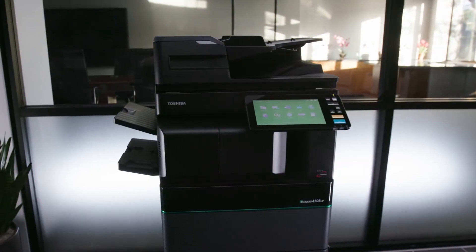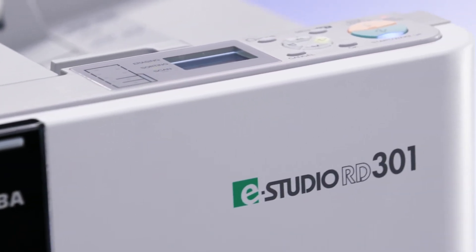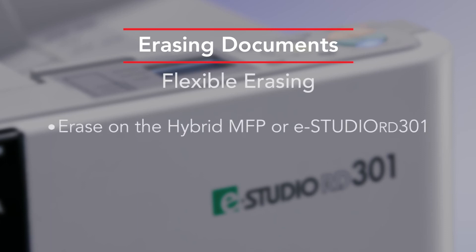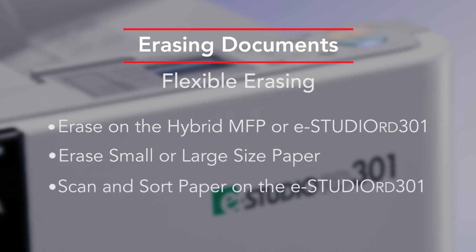Users have the flexibility of using the hybrid MFP and/or the RD301 paper reusing device. By using the MFP for erasing, you eliminate the need for a separate device and can erase both standard and larger size paper. The RD301 provides the ability to scan and sort your paper for easy reuse of documents.